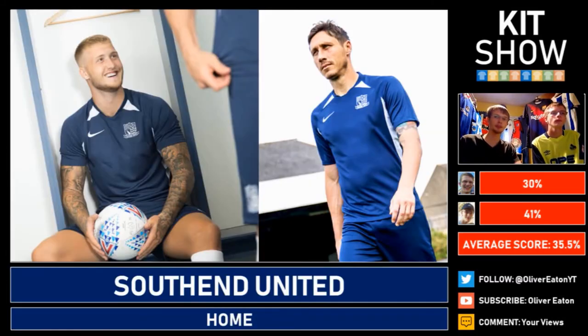Southend United are another team that has adopted the Save Our Shirt campaign, unsponsored by Paddy Power. They've also taken up the Nike template kit and it does look like a training top, which is a shame. It's essentially ripping off fans — you can just buy it direct. 30% from one reviewer. That ain't a kit. They had a prostate cancer sponsor and dropped that for Paddy Power. 41% from both of us — quite poor.